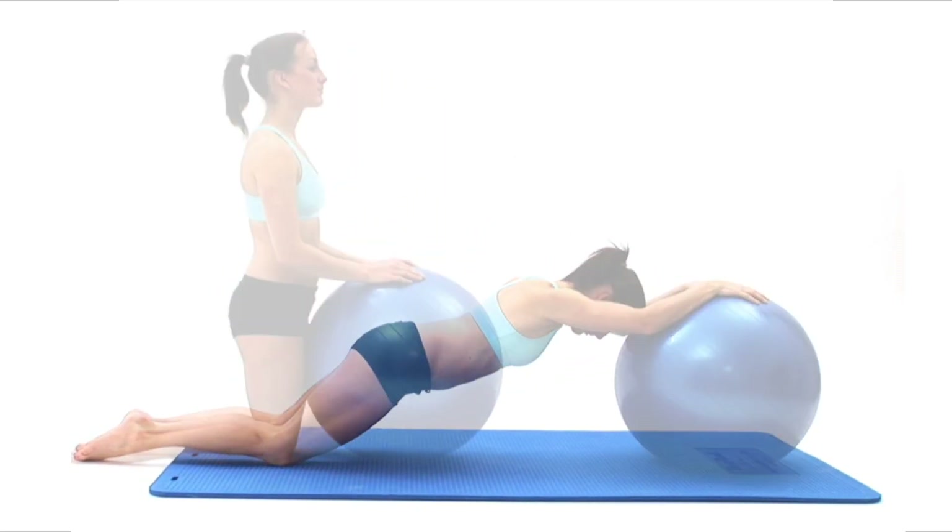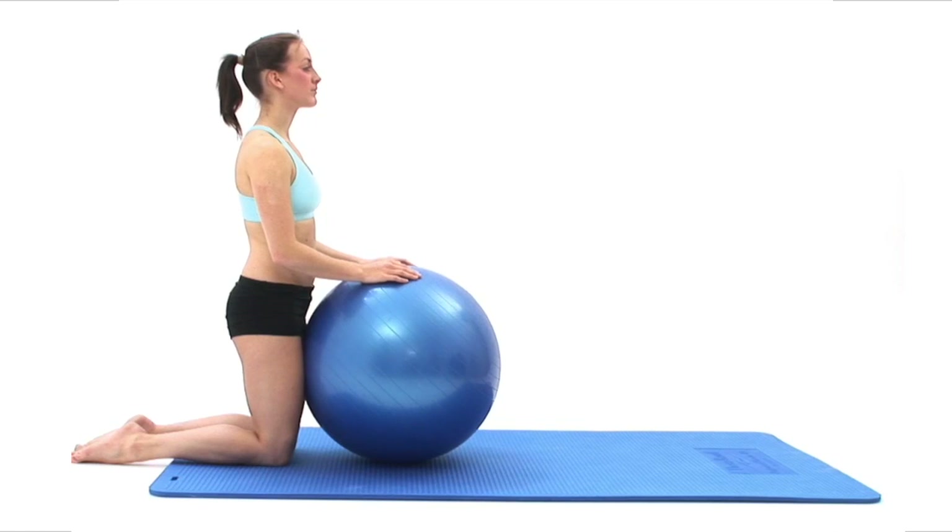Begin by kneeling upright on a comfortable surface in your neutral position, with both hands on your exercise ball in front of you.